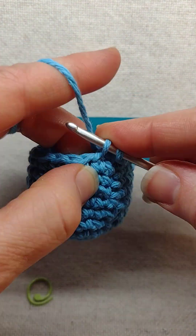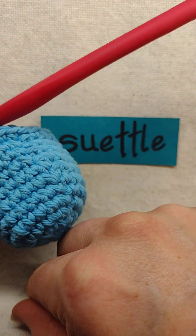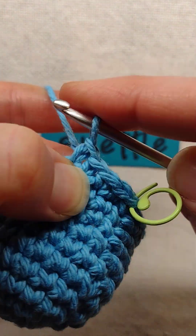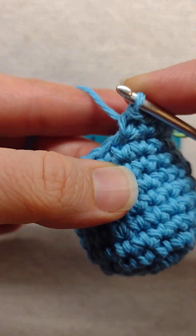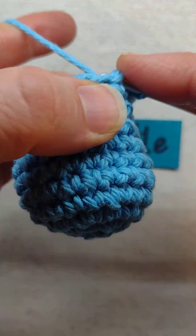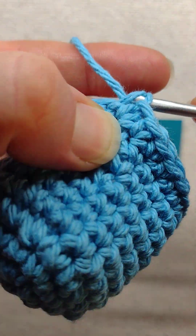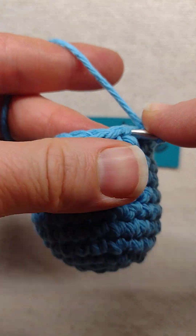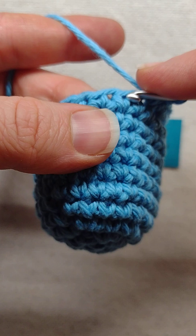Then you're going to single crochet around the rest of the row like you normally would. I forgot to place my stitch marker — let me do that real quick. And then when you come to the end of the round you'll again just slip stitch in the front loop only and then single crochet in that same stitch. I find that this really helps keep it a lot straighter without so much of a diagonal shift in your round ends.